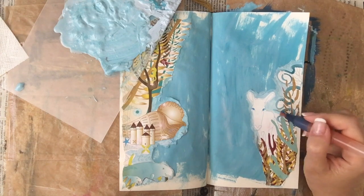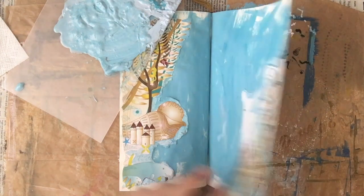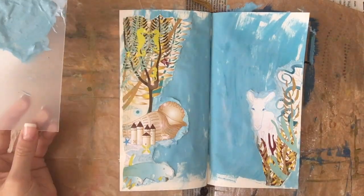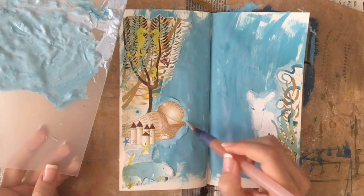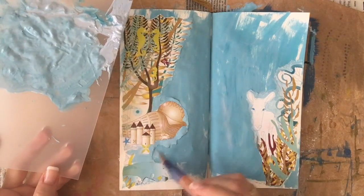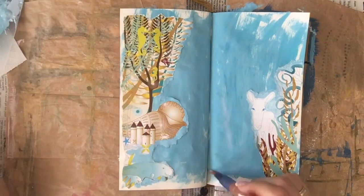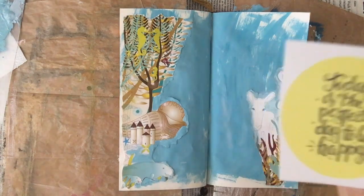This creature I'm painting right now — I don't know what it is, it kind of looks like a donkey or something, and it totally doesn't fit in this underwater thing. But it was in the original image and I thought it was so cute, and it doesn't really matter that it doesn't make sense.